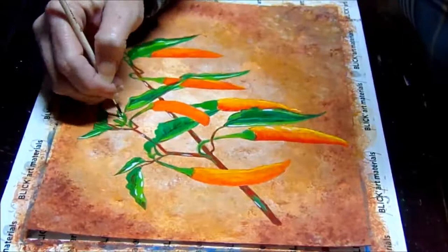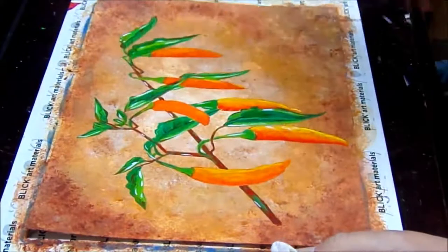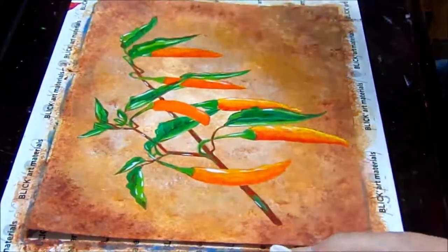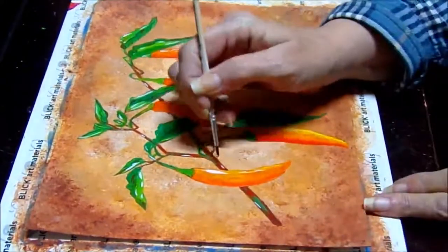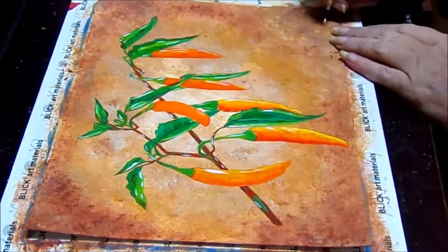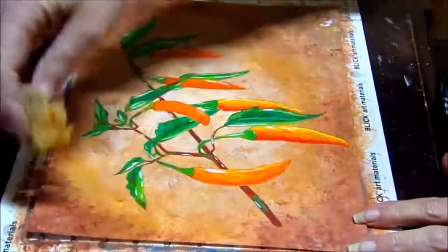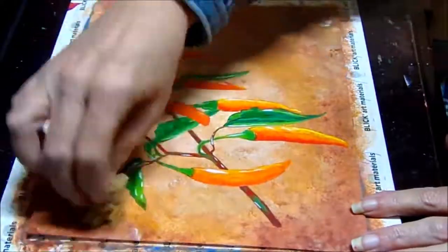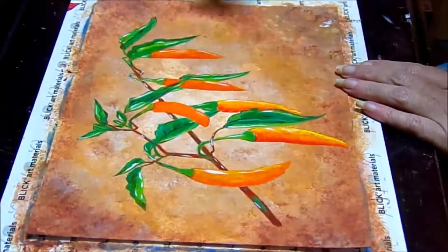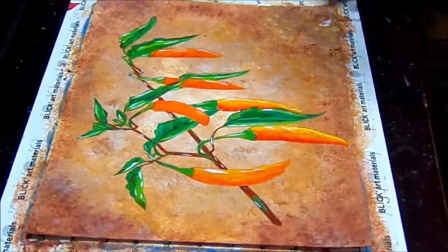Adding some white here and there for some highlights — it makes those little boogers just pop right out. We are almost done, and if you did this painting with me, give yourself a big pat on the back, because you just did a very nice painting. Now I'm in that corner there — the brown was just a little harsh, so I'm trying to blend it out with some more yellow oxide and white. And you know what? We're done.